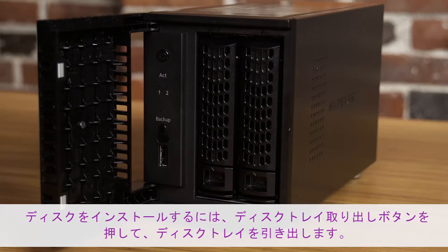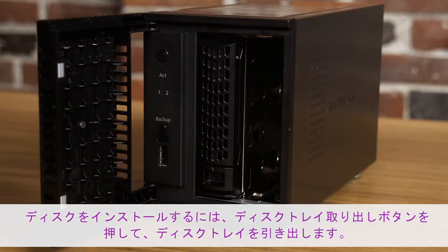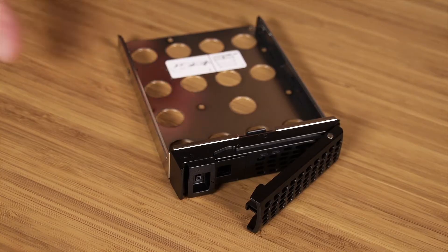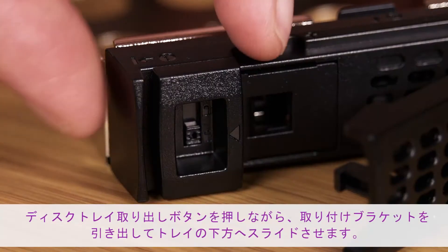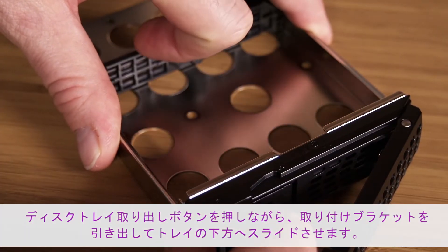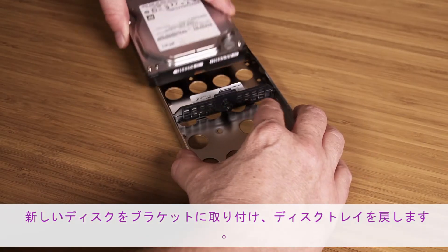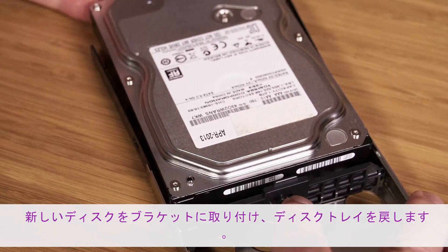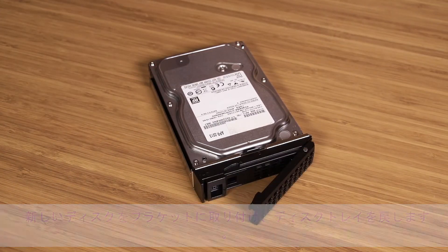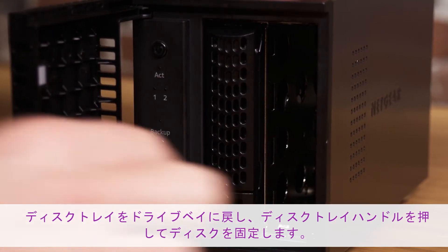To install your drives, simply press the disk tray release latch and pull out the disk tray. Press and hold the disk tray release latch, then slide the bracket down the disk tray. Now, attach your hard disk drive to the mounting bracket and push it back into the disk tray.